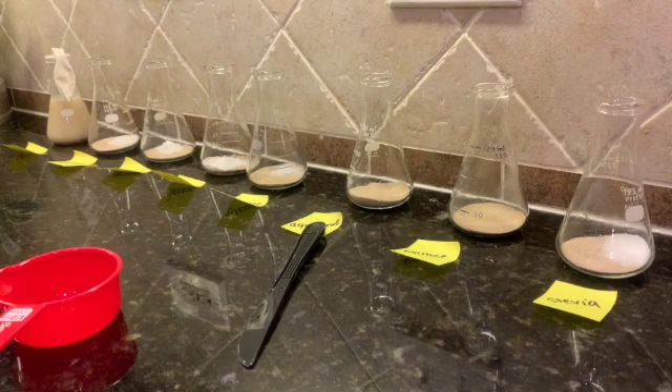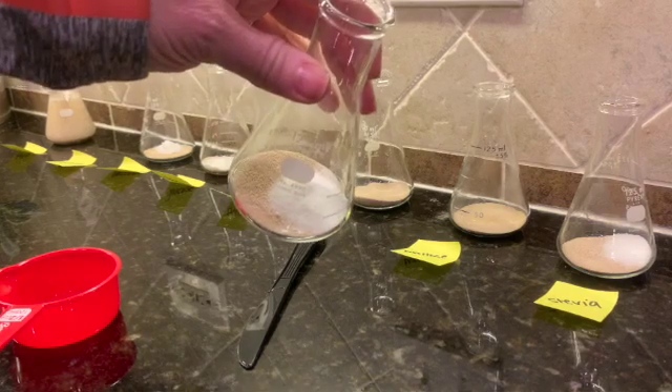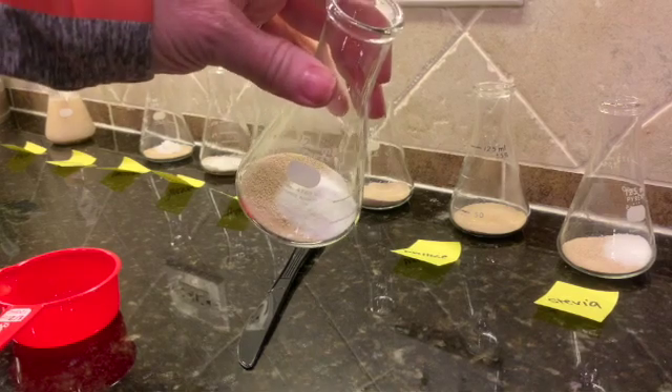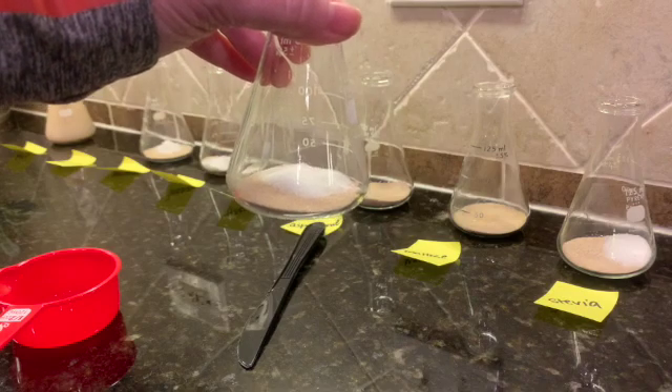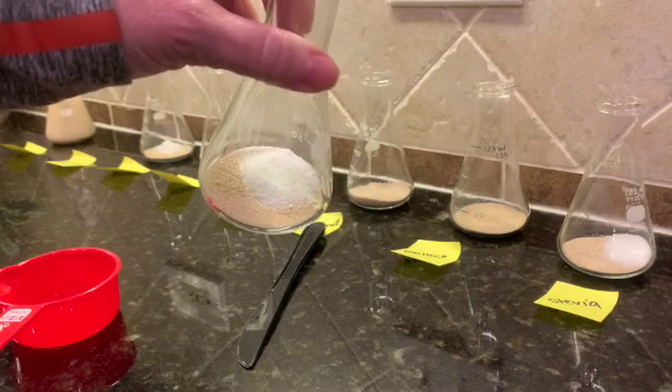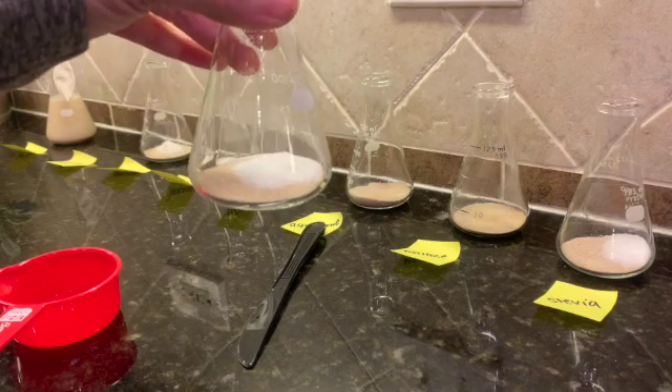I'm going to go ahead now and repeat that for all of our different fleekers — I'm not going to make you watch it all. But for this one, for example, you can see that there is the sugar in there. This one happens to be sucrose, which is just table sugar. And then there is the yeast. I'm going to get all of these set up and then we'll take a peek and see how they look at the beginning.